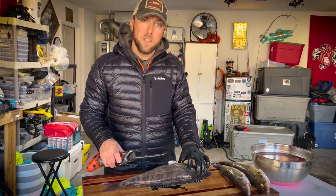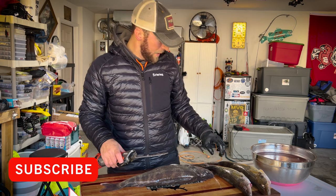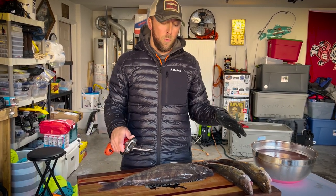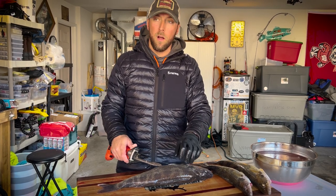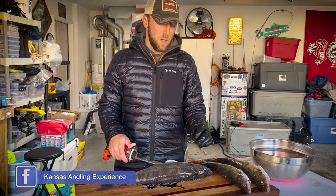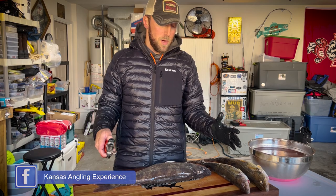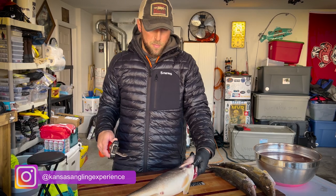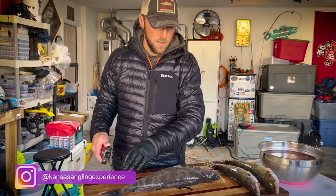Just getting back from a beautiful morning on the lake, just got done cleaning a pile of crappies, but have four or five walleyes here. Somebody asked me on one of my posts from the last couple days if I would do a video on how I clean my walleyes, so we're gonna start out with the big one here. She's got a nice big belly like you guys can see.